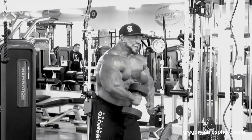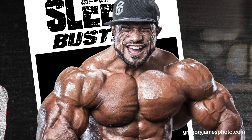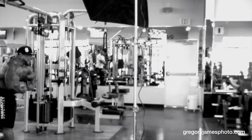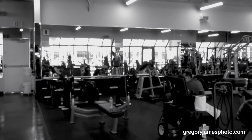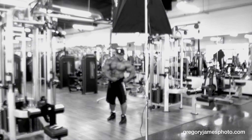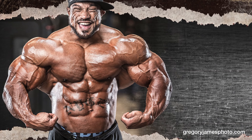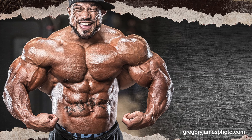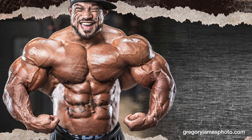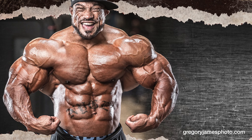Turn the dumbbell down a little bit. Beautiful. Perfect. That's a wrap. That's a wrap.